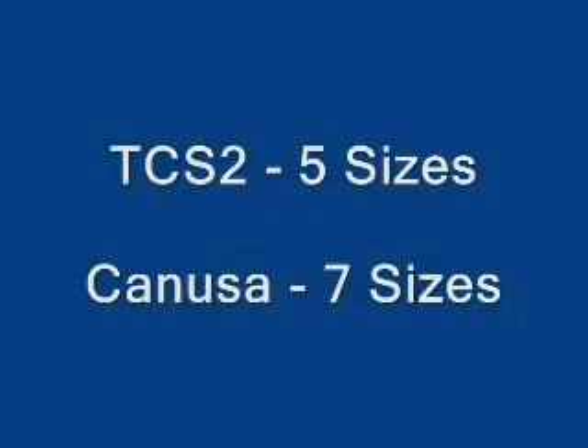TCS2 has a higher shrink ratio than Canusa sleeves, therefore sealing a wider range of cable sizes and allowing for less stock inventory. The following chart shows the size comparisons.